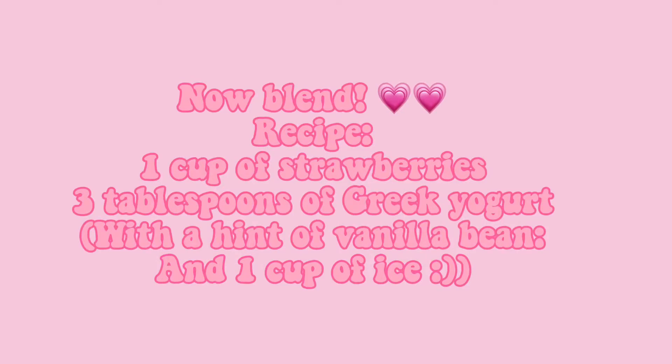The recipe is one cup of strawberries, three tablespoons of Greek yogurt with a hint of vanilla bean, and one cup of ice. Then blend. Have a great day.